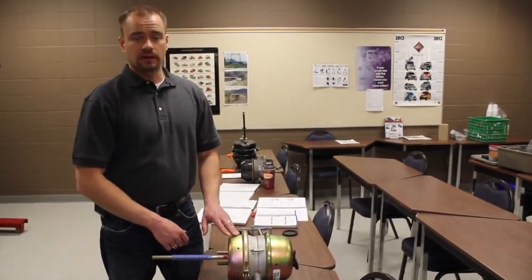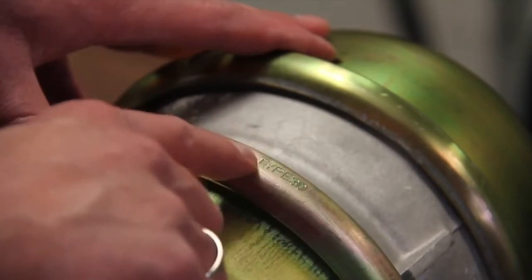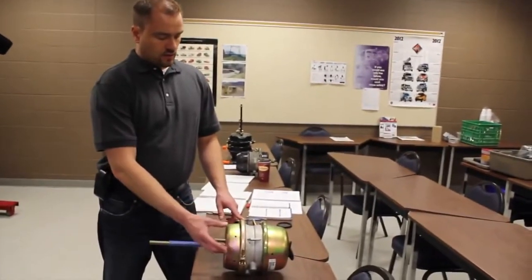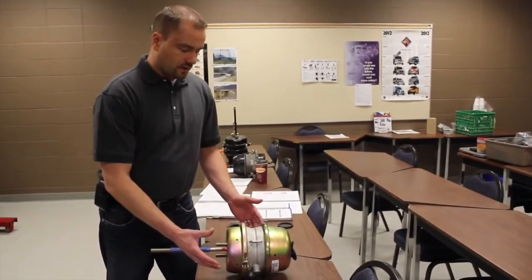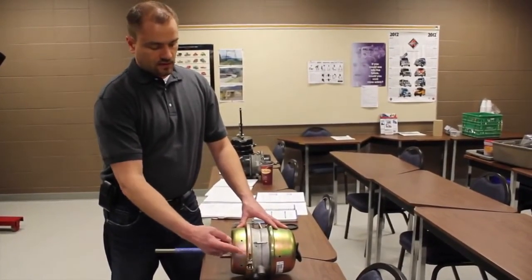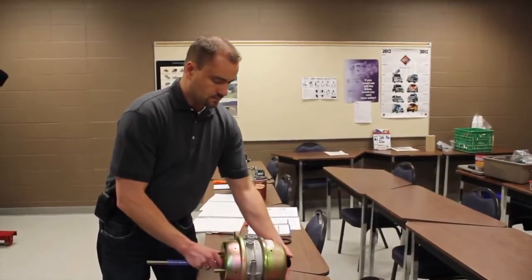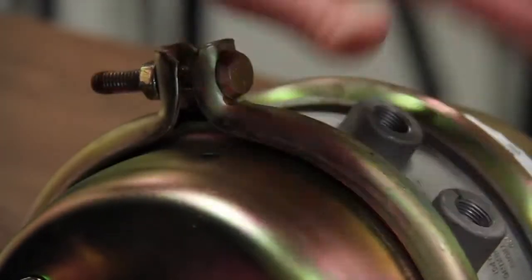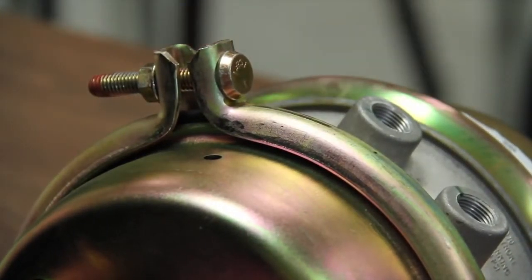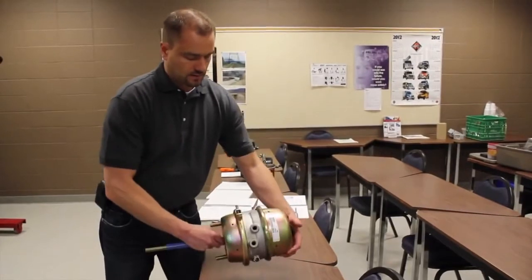Now we're going to talk about how to identify what size of brake pot you have. This one's Type 30. The easy way: this is the application side — when you apply your foot brake, this part applies. It's a Type 30, so it has a 30-square-inch diaphragm. Another way is sometimes there's a tag right here that tells you if it's a Type 30 long stroke — it'll be 2.5 or 3.0 inches depending on size. Also look at your ports — this one here is Type 30, 2.5 inches. Square ports also indicate long stroke.